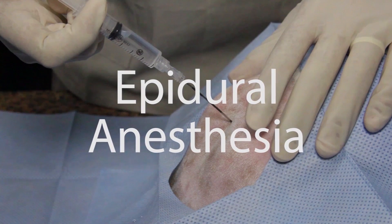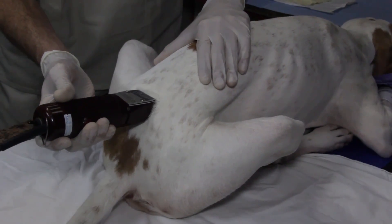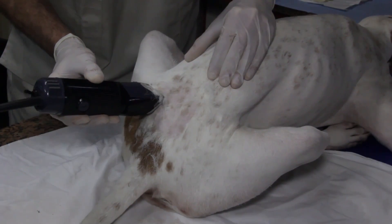Lumbosacral Epidural Anesthesia. With a dog under general anesthesia, a large square is clipped over the lumbosacral region of the spinal column, whilst the dog is in sternal recumbency.